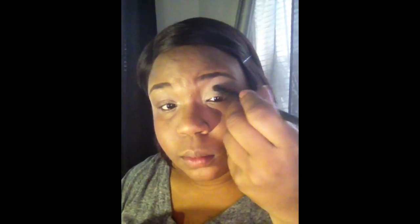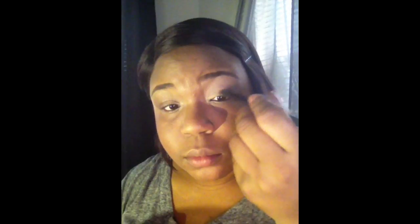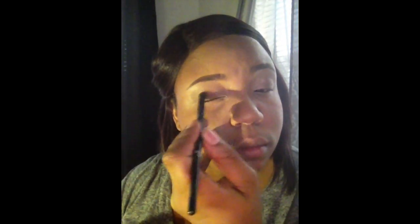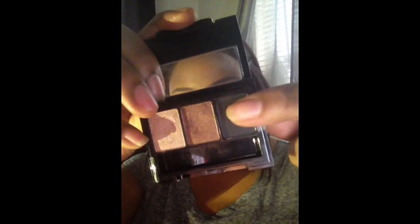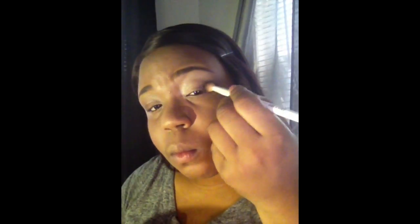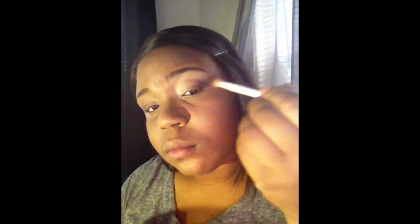Then to fuse all of those colors together I'm just going to take a blending brush and blend all of those colors together on my lid. Then I'm taking that dark blackish color and applying it to the end of my crease to smoke out my eye.